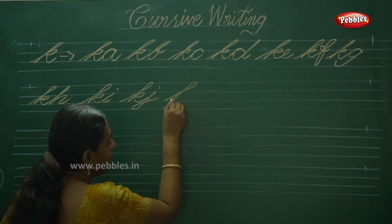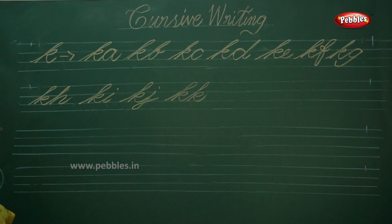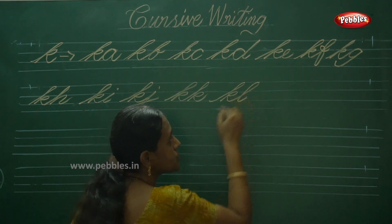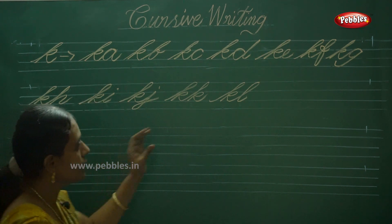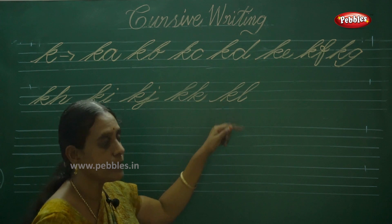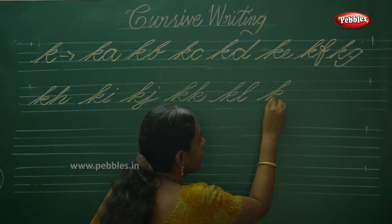Next KL — this is also the same stroke. KL. Observe each letter in a correct slanting position; both these letters show the same slanting position — understand and write it. KL and KM. Next one is KM.